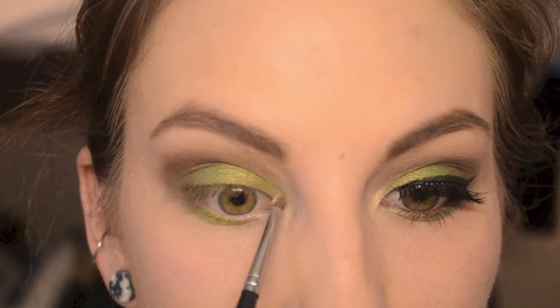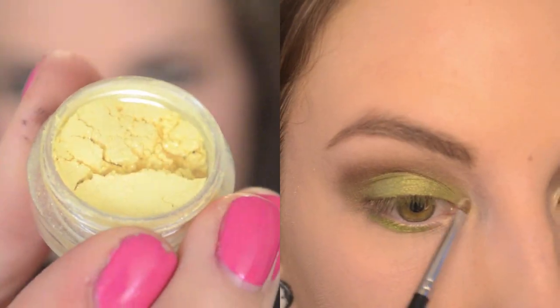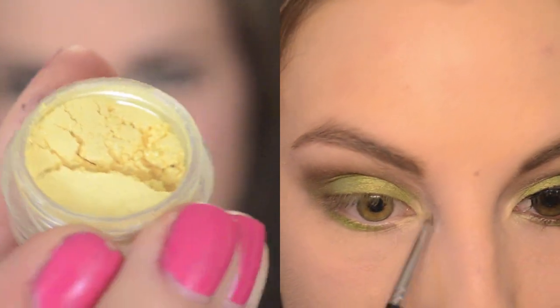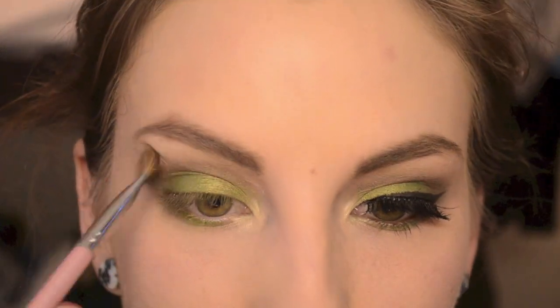For my inner corner and my highlight, I'm using October 30th from Glamour Doll Eyes. I believe this is limited edition — it's from the Halloween collection last year — but it's a really nice shimmery yellow color, and I'm adding that to my brow bone and my inner corner.